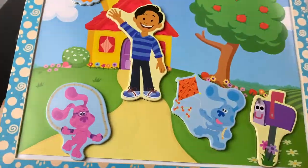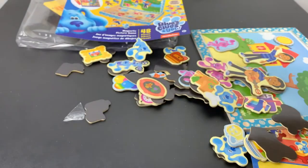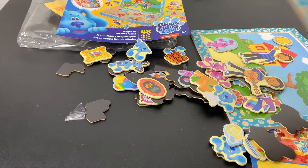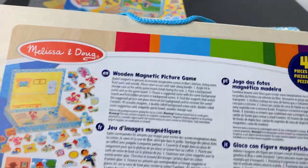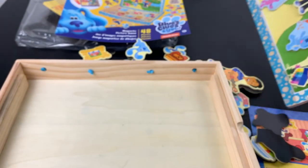I was looking for the instructions and realized they're on the bottom of the box, which means everything is out. I don't know what kind of three-year-old is going to be following these rules, because I certainly wasn't. Let's try another scene.